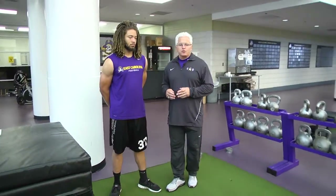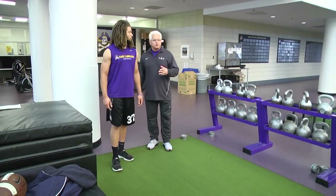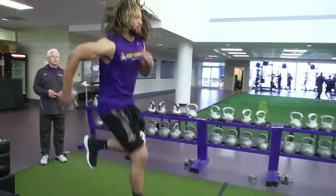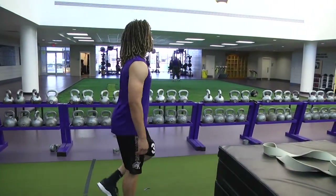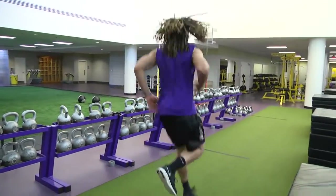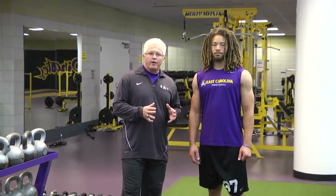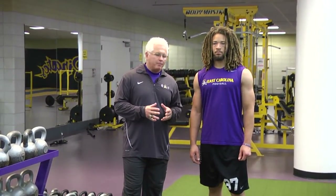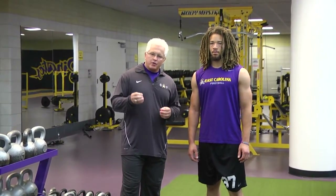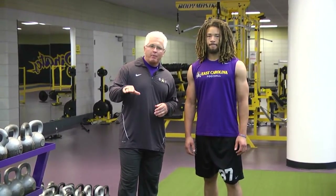We're going to start out with some single leg hops. Chris, right leg first — three hops and stop. One of the variations we'll do now will be a continuous hop, and basically what we're looking for is for him to get quickly off the ground. As soon as that foot hits, we're imagining that we're hopping on a bed of hot coals.